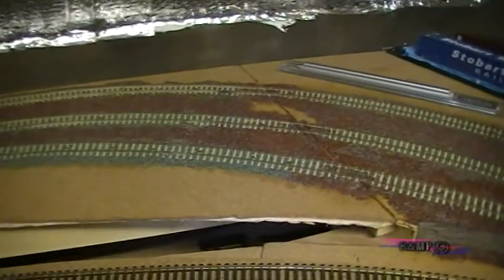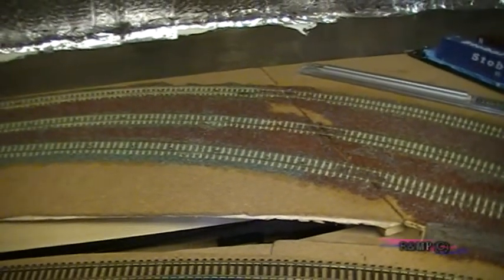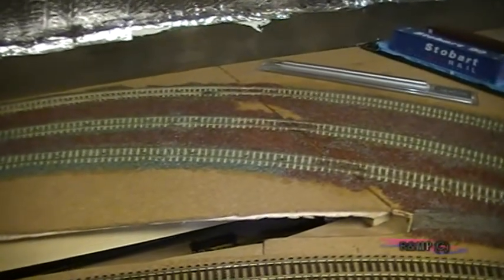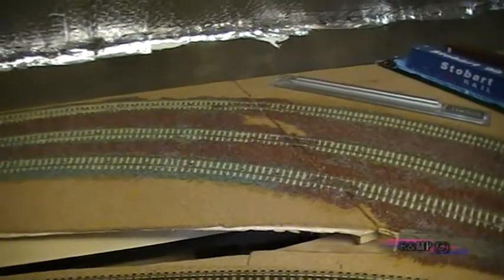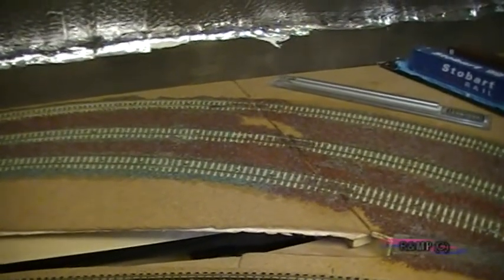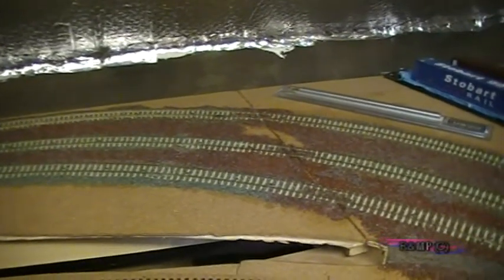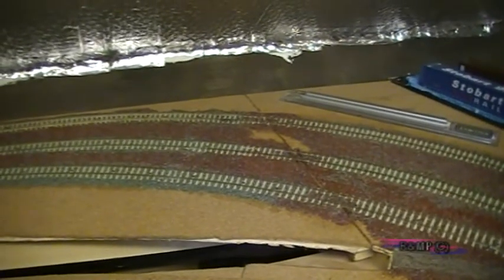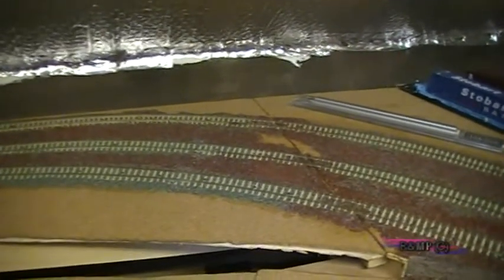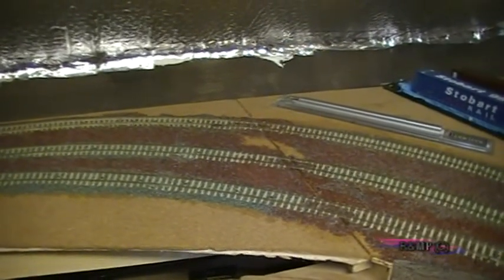Once we've got all the ballasting done, I'll do a little bit more test running, and then it's a case of fitting the overhead catenary. We've got a load of the Hornby catenary — it's a bit crude but it works — but I'm thinking of going for something a bit more realistic, so I'll more than likely be looking at selling the Hornby catenary. If anybody is interested, drop me a message and I'll let you know.